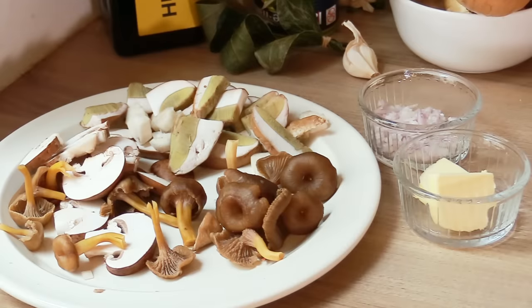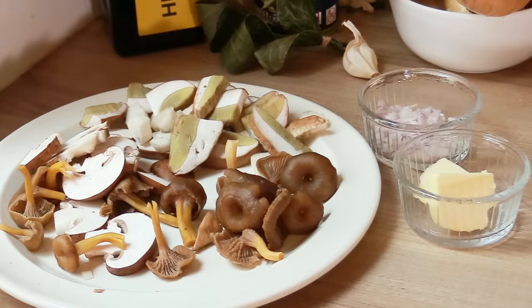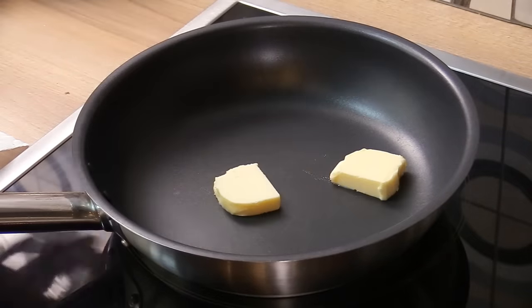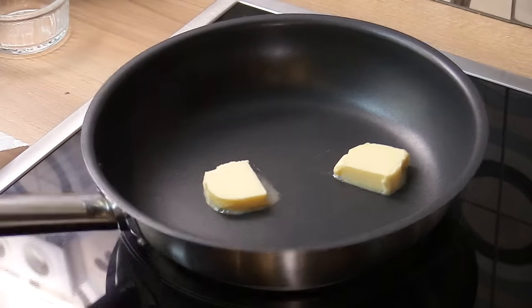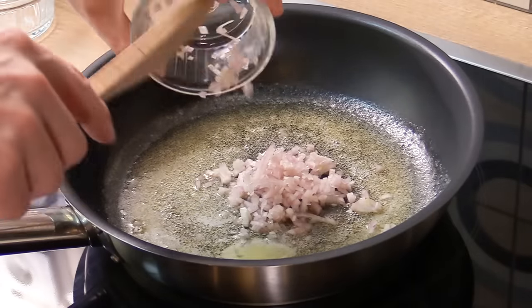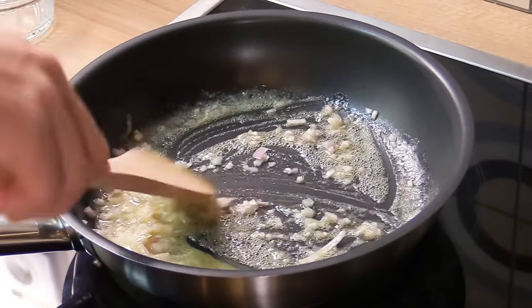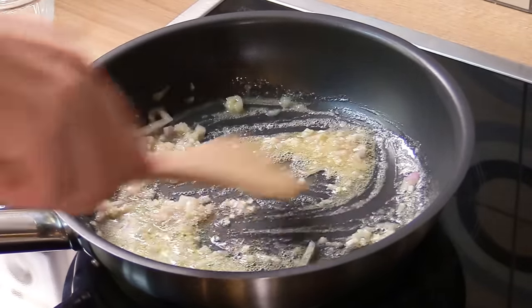I've cleaned and cut my mushrooms and arranged them, and we're just going to fry them with some shallots and a bit of butter. I'm going to refrain from putting any salt and pepper right off the bat because it's a sauce with other ingredients and the steak, so seasoning will come last. We'll start by melting the butter first, then adding the shallots. I'm using a medium to high heat — more medium than high — just sweating the shallots a little bit but with a pretty hot butter.